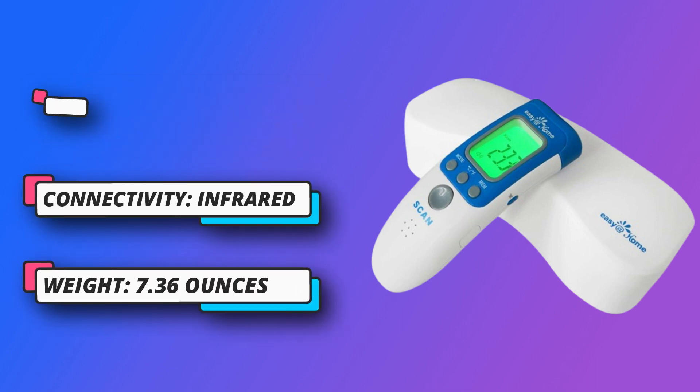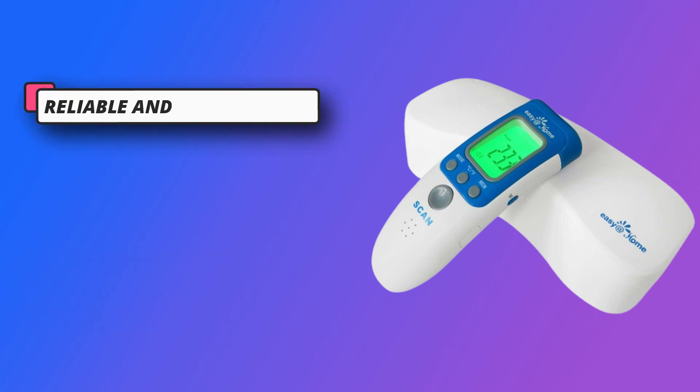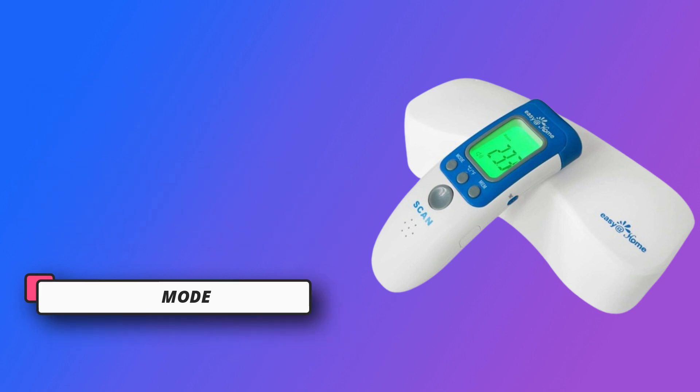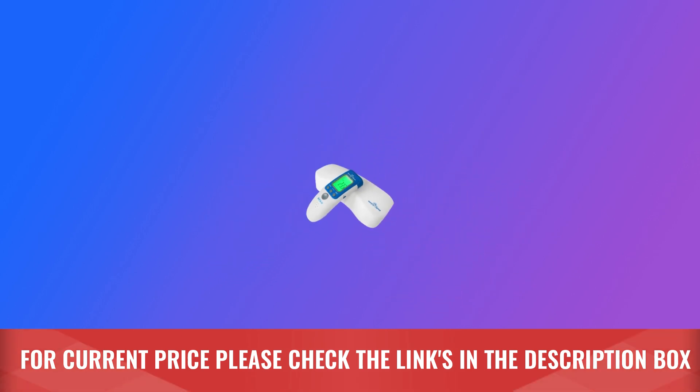Newly designed thermometer with readings in either Celsius or Fahrenheit. Advanced memory stores 32 readings, with backlit display, silent and beep modes, auto-off, hygienic touch-free operation, and an audible fever alert. For current price, please check the links in the description box.